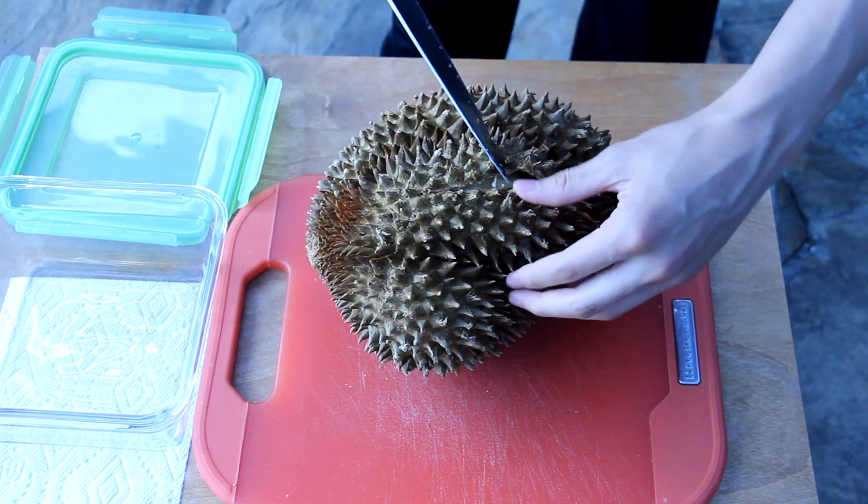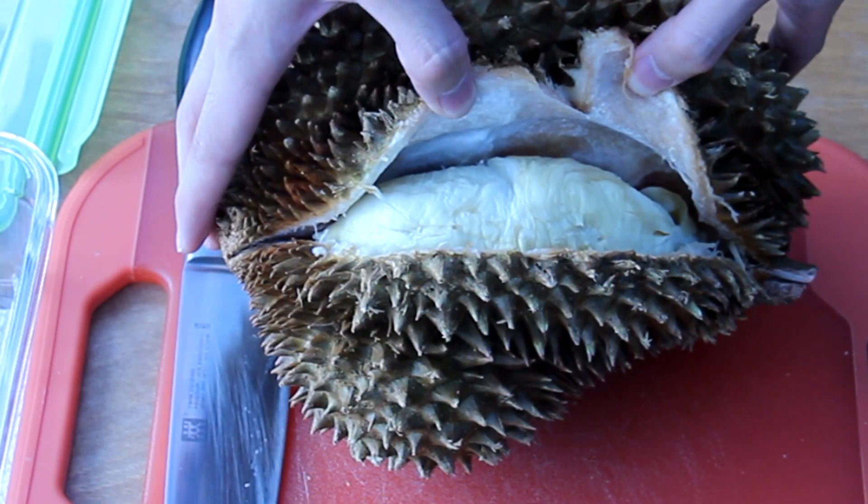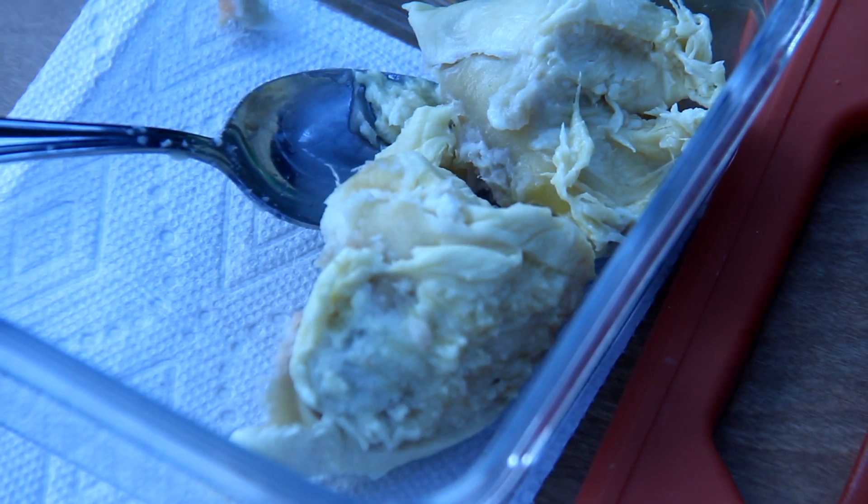The skin is rather rubbery. This is one pod and there are multiple ones in this durian. The pod that I took out is rather fibrous.